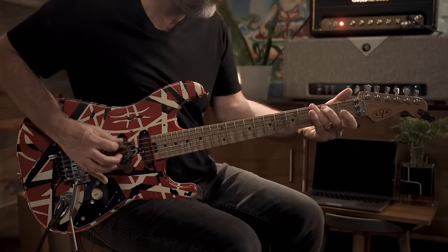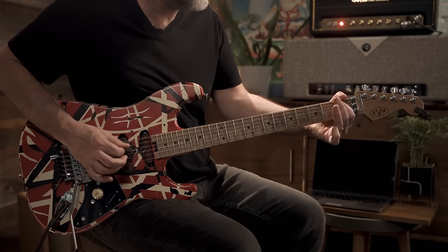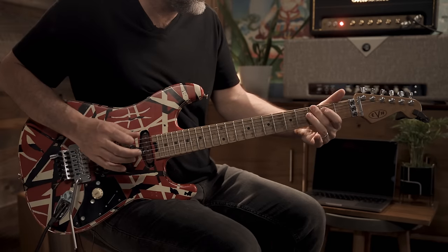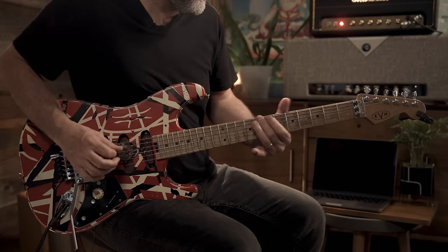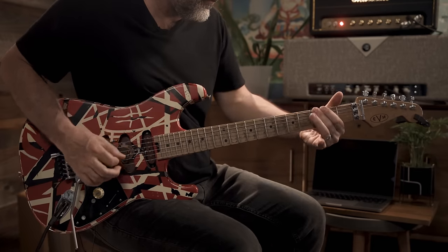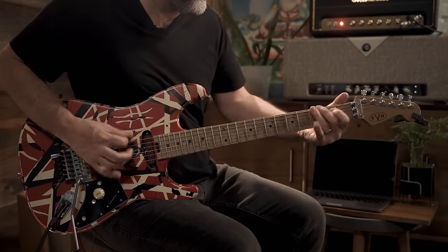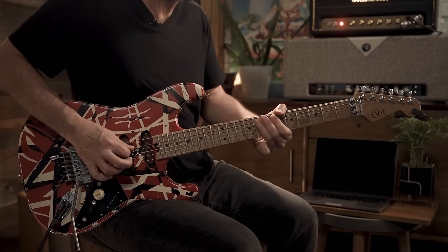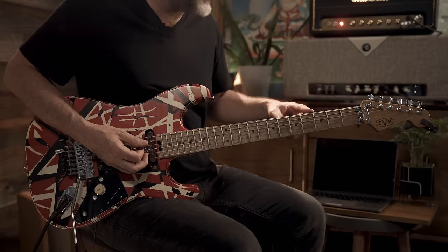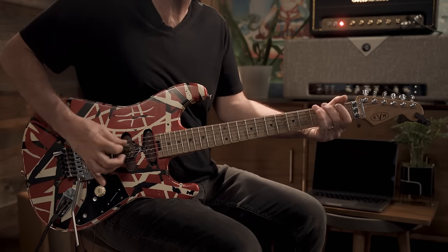Same exact thing down at the 3rd fret, then hit it again. When it comes down to the G, up at the C — it's all kind of open and punchy. When you get down to the G, mute that first low string. That does that four times.